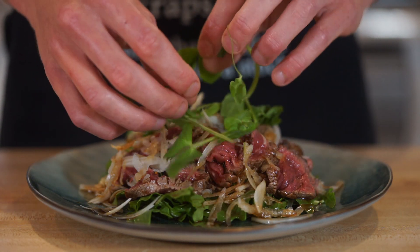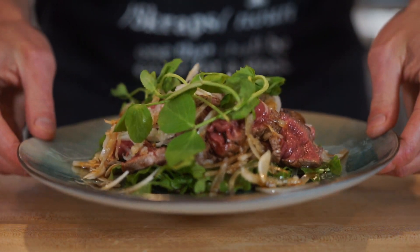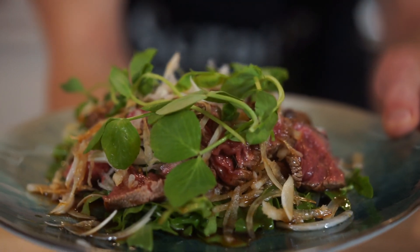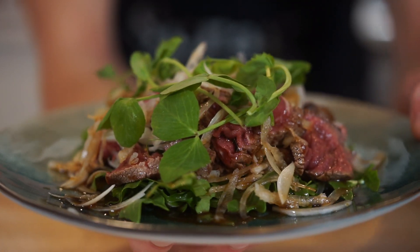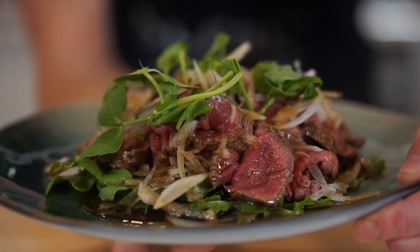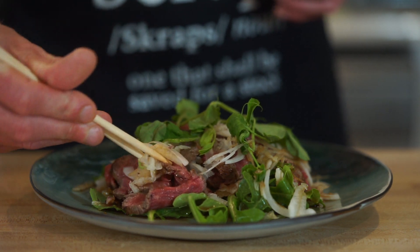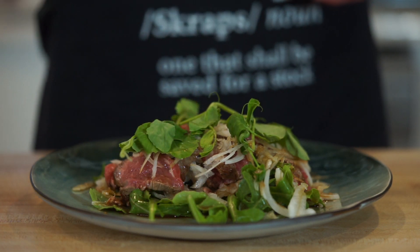Last but not least, place over some snow pea tendrils for a nice little garnish, leaving us with this beautiful fresh and extremely tasty beef tataki — perfect for any time of the year and any food setting, whether it be a party, a gathering, a snack, lunch, or even dinner. The only thing left to do now is whip out your chopsticks, ruin the presentation, and dig in.